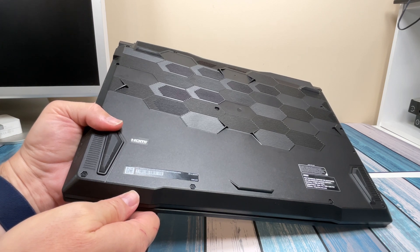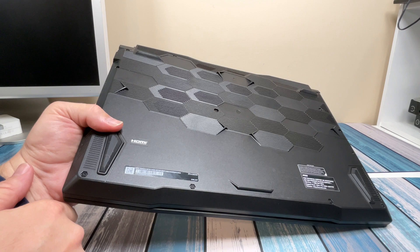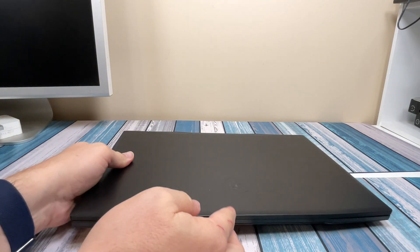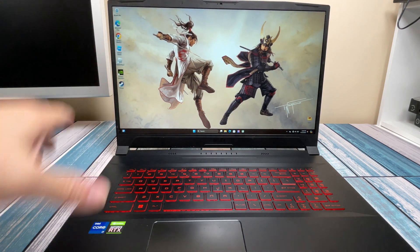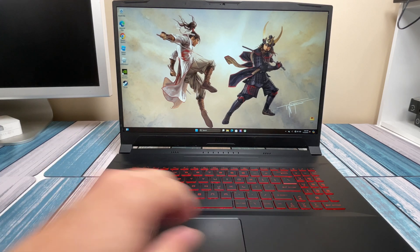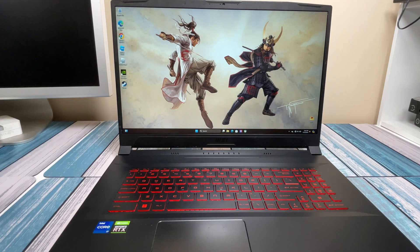The main difference between the four models is going to be the graphics card, and there's also a difference in the hard drive configuration underneath the hood. Opening it up, we've got a good-looking 17-inch screen that is 144 Hz with really thin bezels, so this thing isn't the size of a tank. It's got a decent-sized keyboard, a decent trackpad, and red lighting underneath the keyboard — that tells you it's a gaming laptop.